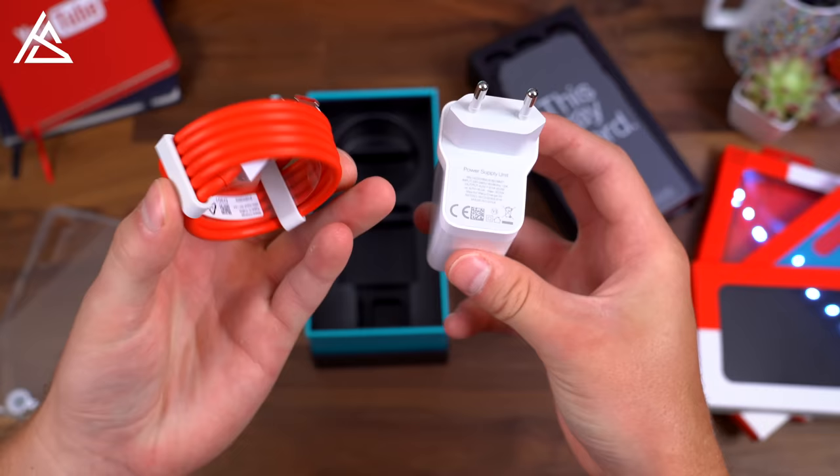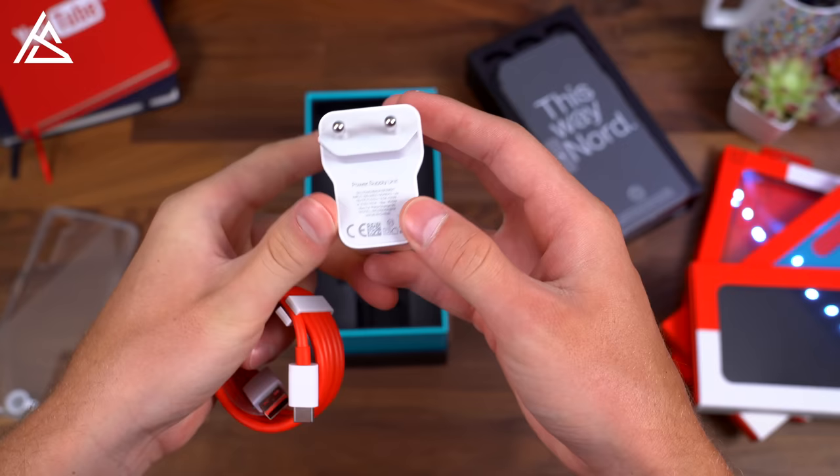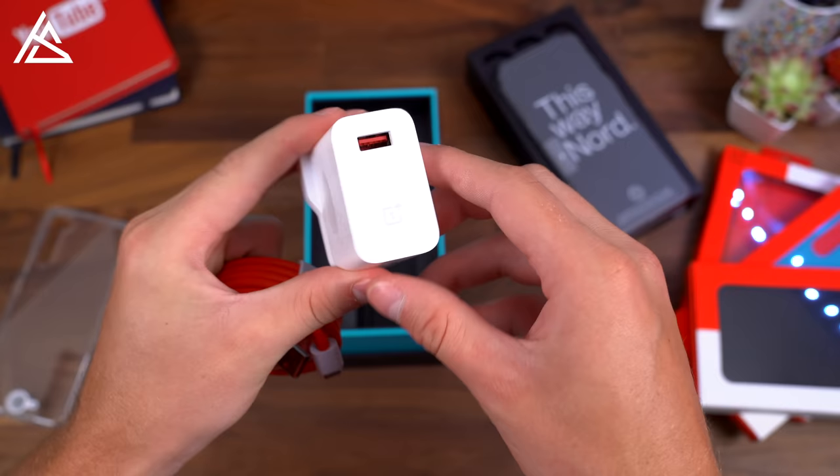Finally, in the box you have OnePlus's signature white and red cable — USB Type-A to USB Type-C for charging — and then your Warp Charge 30 power adapter for fast, very fast charging of the phone with that USB Type-A slot.